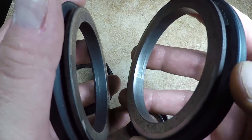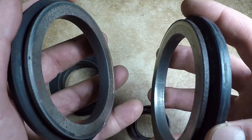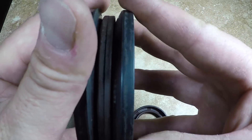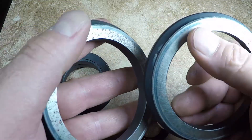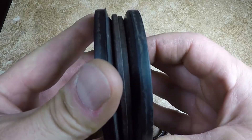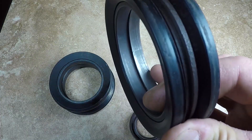One part will be attached to the stationary part and the other part will be attached to the rotary part. For example, this could be attached to your final drive and this could be attached to the shaft that holds the sprocket. So this part will spin and this part stays stationary, and because of the tight tolerance on the cast iron that would prevent leaks.